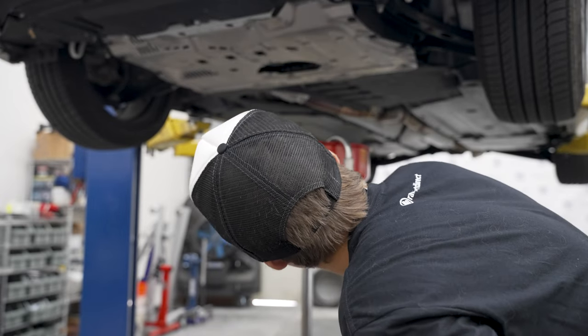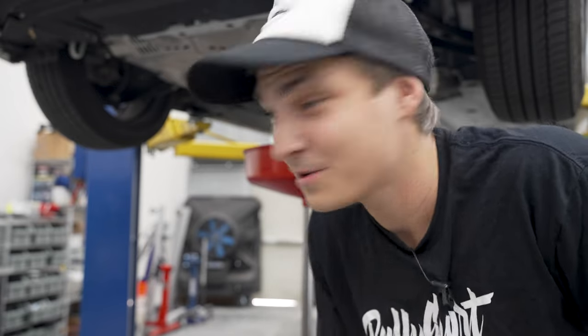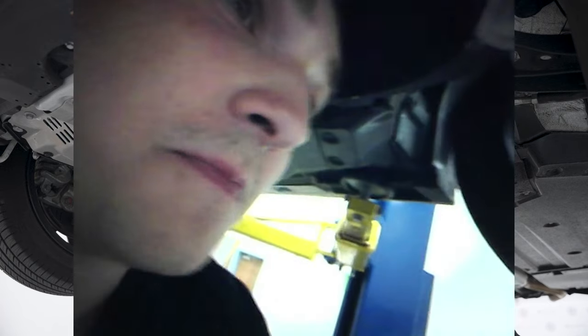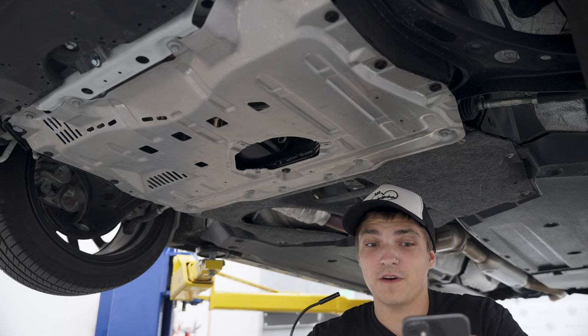Looks like the oil is just about done draining, so I'm going to set the endoscope up and then we'll have ourselves a little look-see. All right, the endoscope is all set up — let's see what we can find.